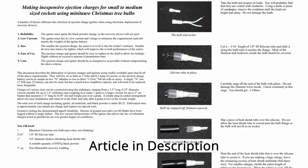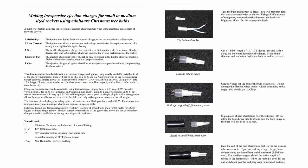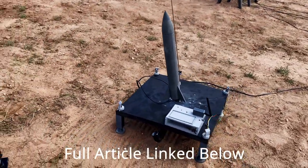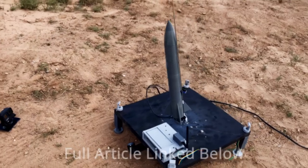The pyro was made using a Christmas tree light bulb. The link to this article can be found in the description. To see more flight data, an analysis of the flight, and why the pyro fired early, please check out our blog linked below. Thanks for watching.